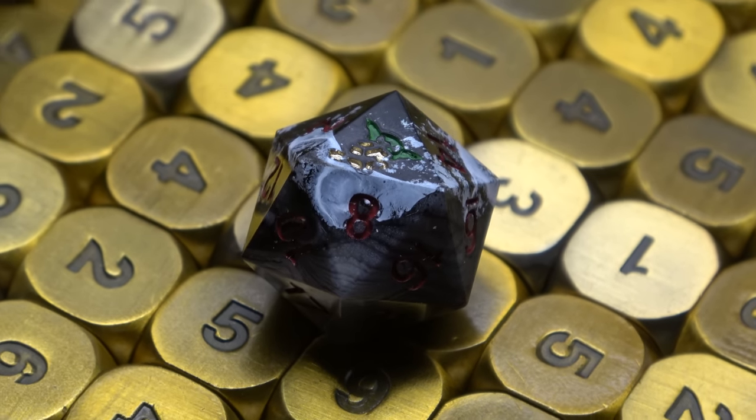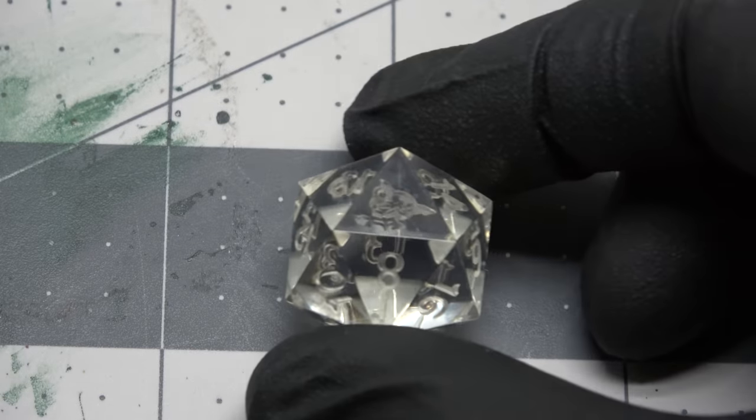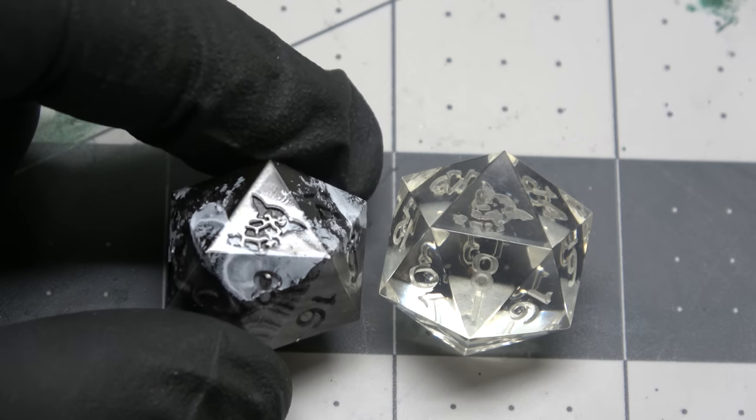Today we're going to be making a bunch of unique d20s. Each one will be a bit different than the last, but before we just make some dice, it's been a while since I've shown off how I make my molds. Not a lot has changed, but I wanted to show how we go from a single blank master die into something like this.